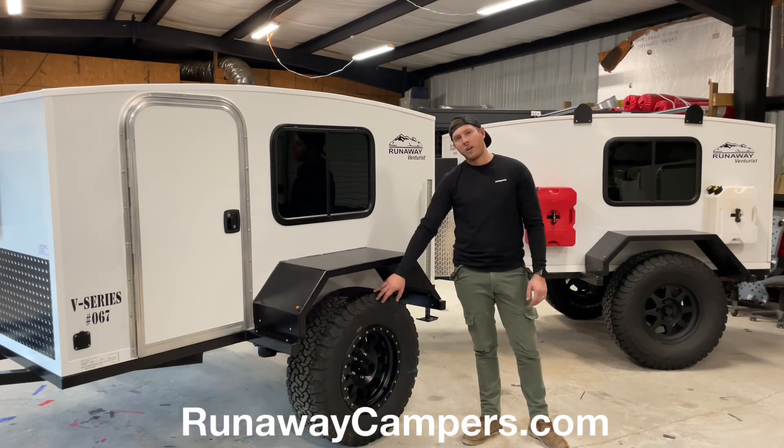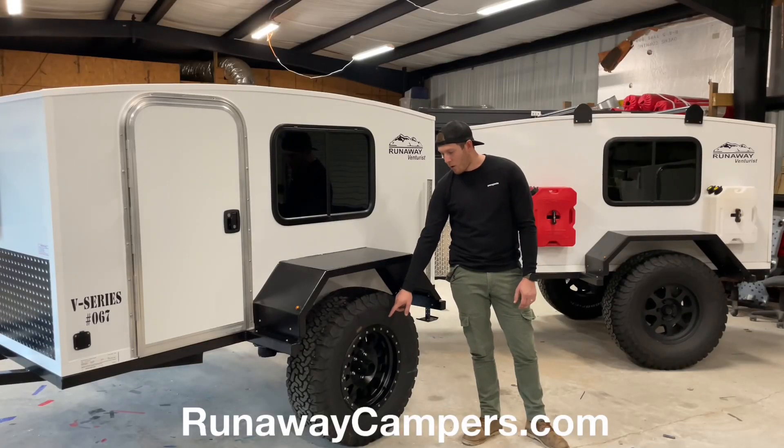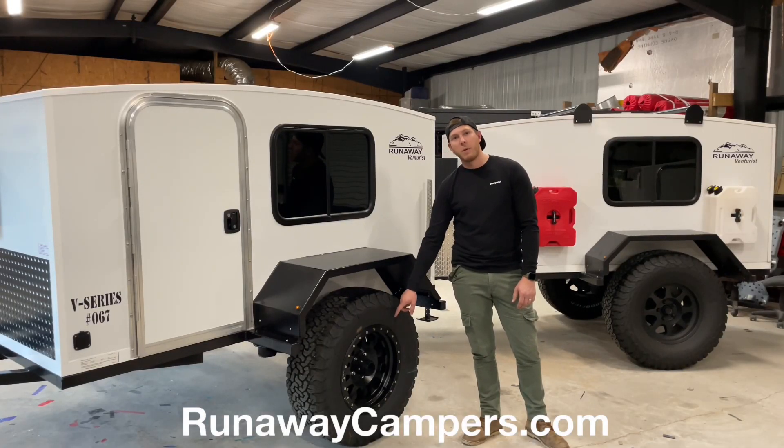The standard tire on our Ventress model is a 33-inch tire — it's actually a 285-70R17 BFG all-terrain. The rims we're putting that on are going to be Method Race rims.